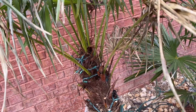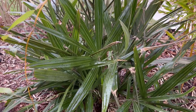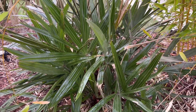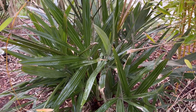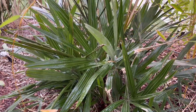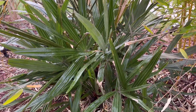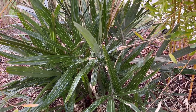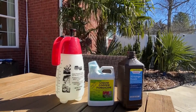So we got the needle palm sprayed — it had some problems with a spear pull, so we sprayed it with copper fungicide. I'm going to repost some content from one of my last videos on when to use copper fungicide versus hydrogen peroxide. You could have used hydrogen peroxide on this needle palm since it's got a problem — that's one of the cases when it's a good idea to use it. Here's the video from before to give you some ideas.